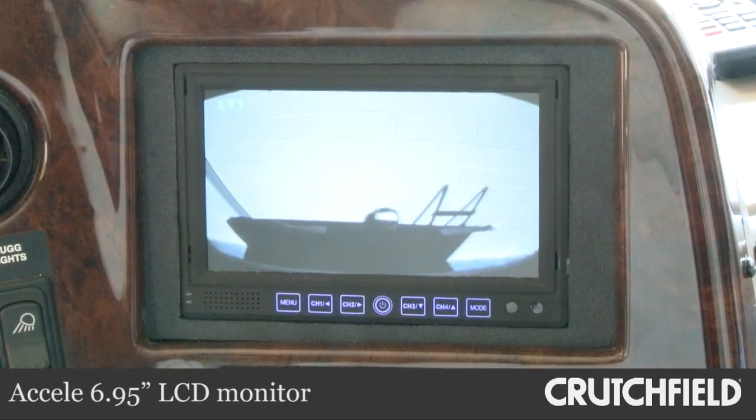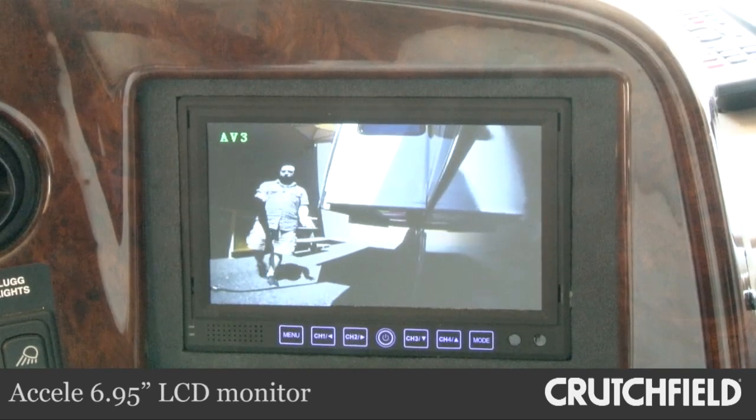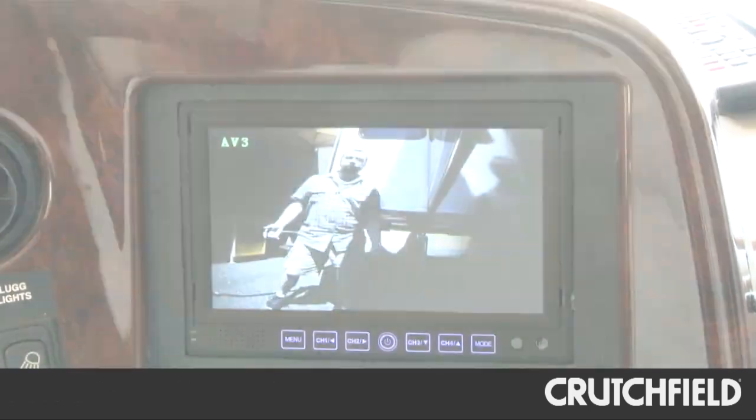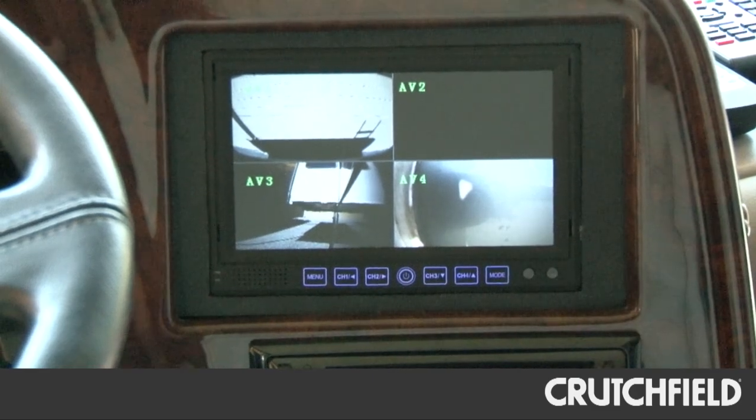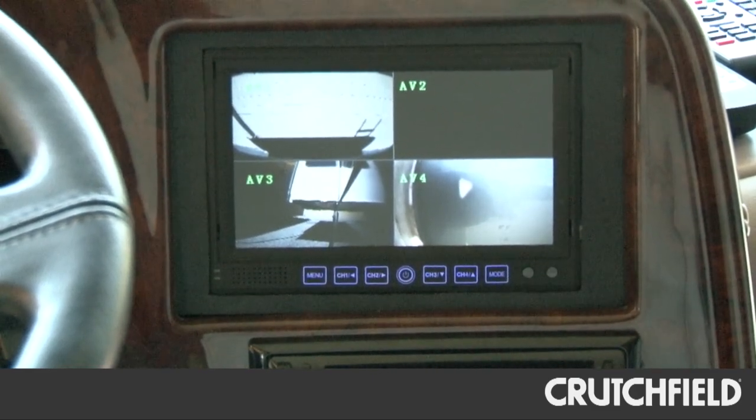We also replaced the old black and white monitor on the driver's console with a new color LCD. The driver can view the feed from all three cameras at once or switch to a single camera view for a better view of that angle.